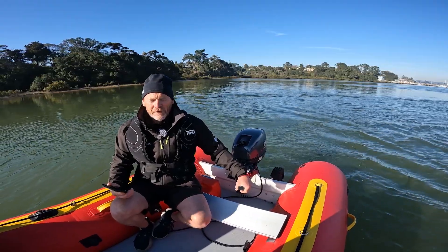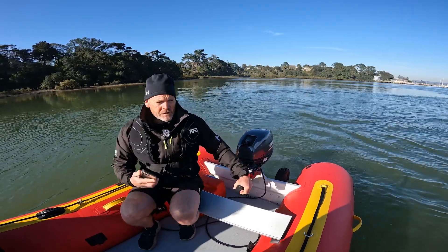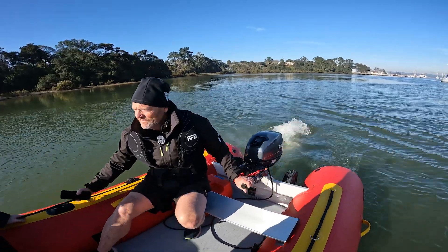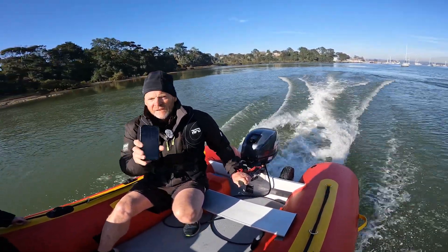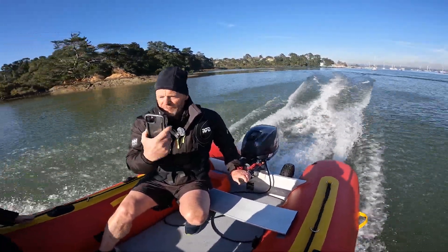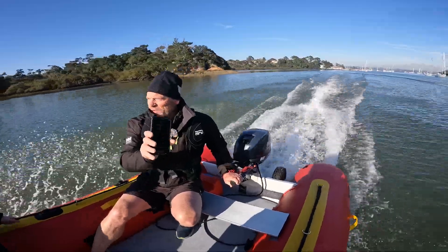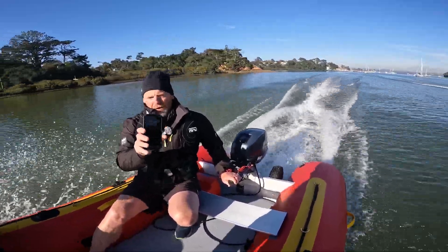Now we've got three adults in the boat. We're going to do the same thing — 15 horsepower — and just show the planing capabilities of the TruKit Discovery. Just coming up to speed here. Right around 30 kilometres an hour. Easy planing with three adults in the boat.